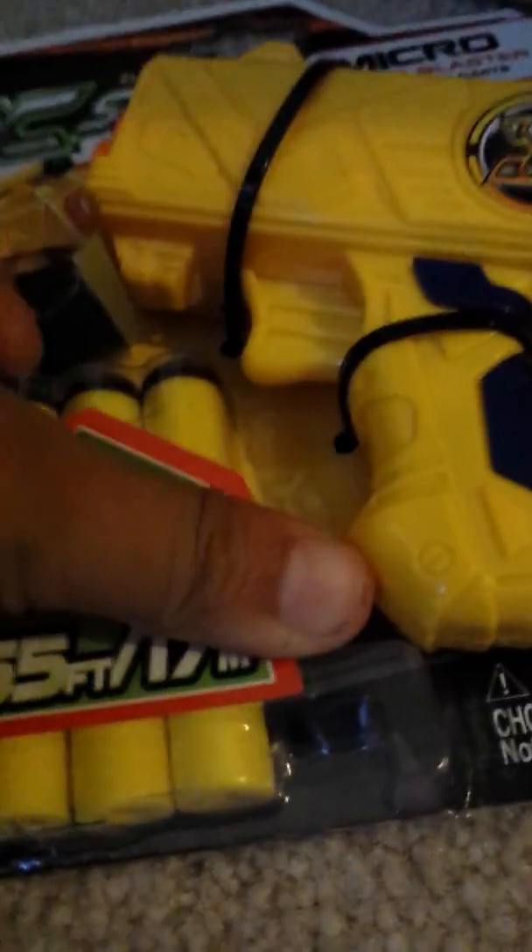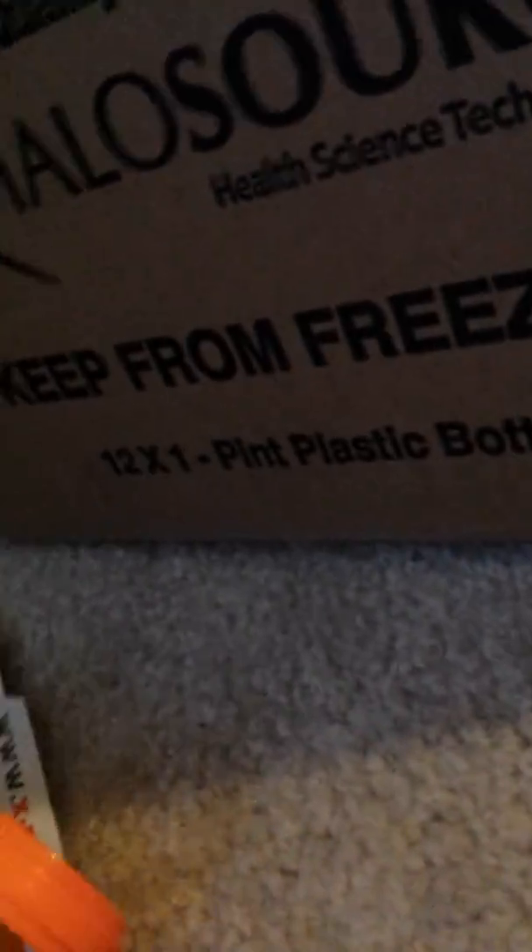Before I pause it, let me see if I can get the ammo out. It comes with 3 Nerf darts and obviously the blaster itself. I'm glad that they have the extra. I'm gonna go get the scissors, guys, and I'll be right back.